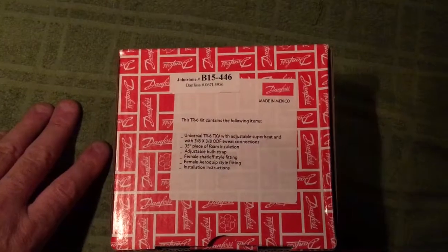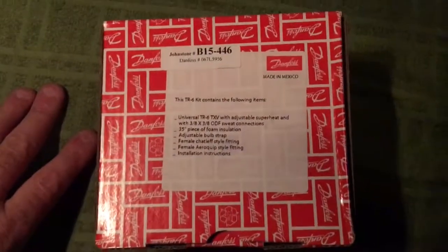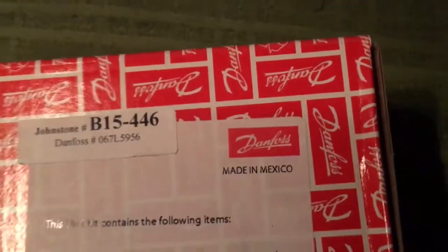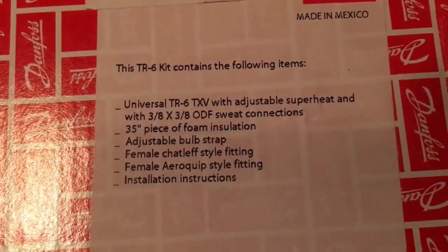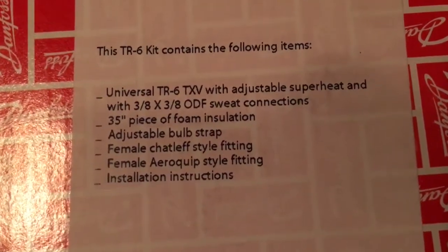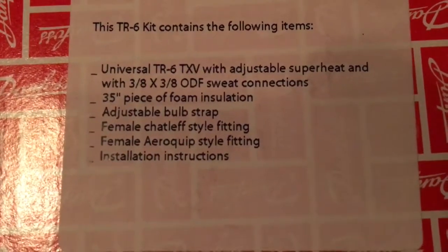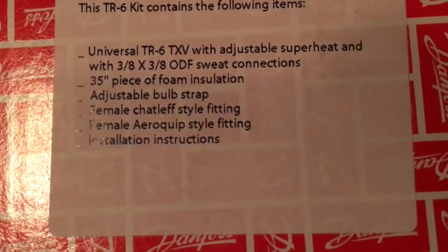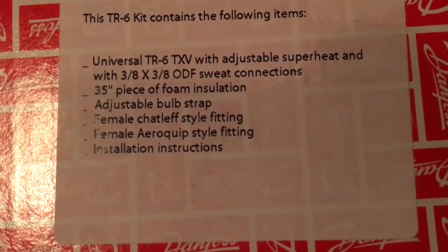For you guys that would like to get a little more performance out of the system, it's a nice looking valve. It's a Danfoss, made in Mexico. The TR6 kit contains the following items: universal TR6 TXV with adjustable superheat, 3/8 by 3/8 sweat connections, 35-inch piece of foam insulation, adjustable bulb strap, female chat-lift style fitting, and female aero clip style fitting.